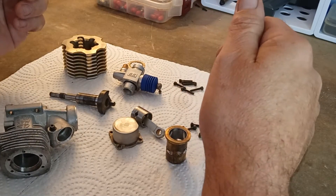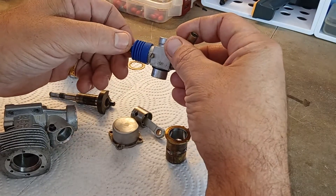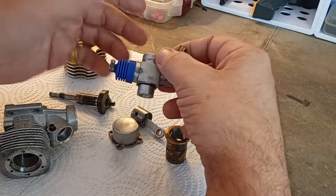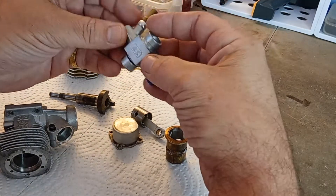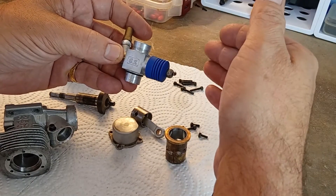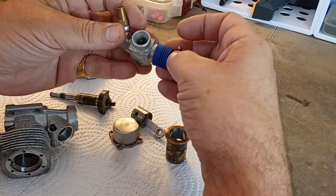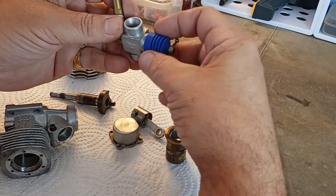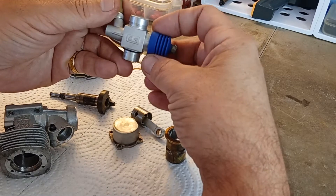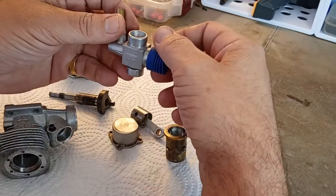What else to say about the RG? The OS carburetor — this 20E — is one of their first legendary, rock-solid, hold-the-tune-all-day carbs. Just a great all-around carb, very well made. It has a silicone boot on it — a very early silicone boot, as most were rubber back in those days and even beyond that.